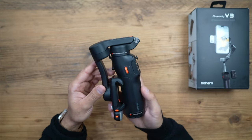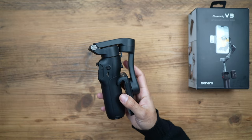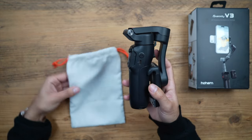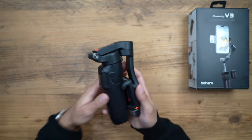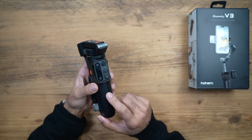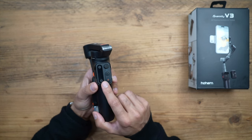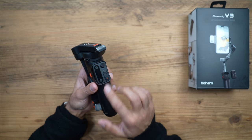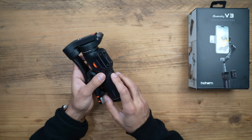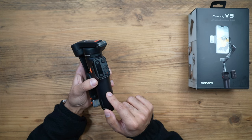This is the gimbal — it's very lightweight, foldable, and compact, very easy to take with you anywhere. It comes with a little carry pouch, a USB-C charging cable, and a user manual. The design is the nicest they've had, and one of my key features is this detachable remote control. Usually these are embedded on every gimbal I've used in the past. I believe this is the industry's first